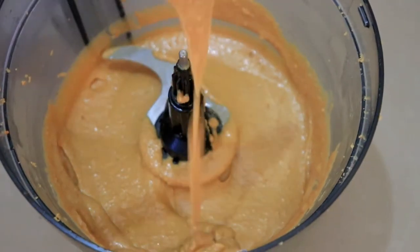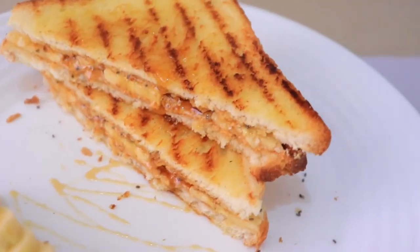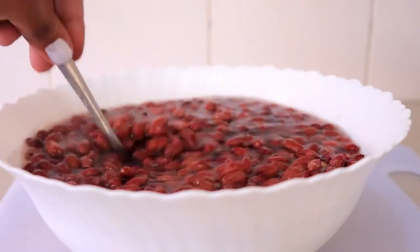Hi guys, welcome back to my channel. Today I'm going to be making homemade peanut butter and it's very simple.